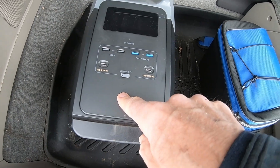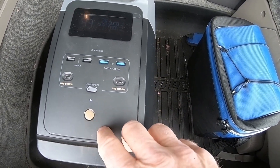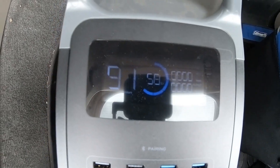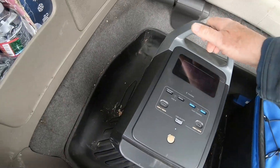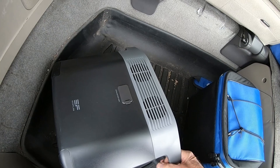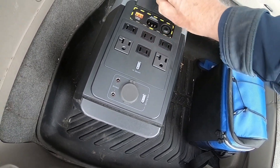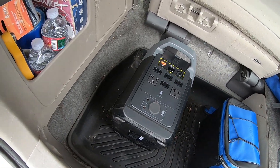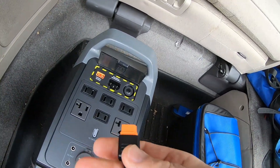Let's turn it on. It's at 58% charge, so we'll get a good sense of how much it can charge while it's in here. We need to flip it over — this is the side where you plug in the 12-volt outlet, and this is also where the solar panel goes.